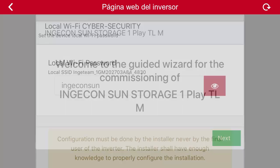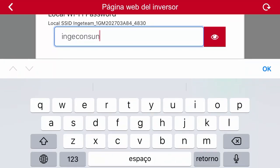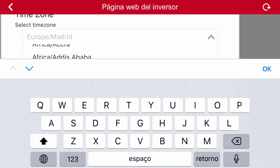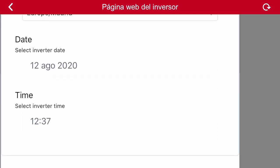The next step in the commissioning is the communication setup. The first suggestion the application makes is to secure the inverter's Wi-Fi network. To do so, we must select a password for the unit. Ingeteam recommends the use of 'ingecon-san' as a password, although installers could change it and select any other one. The next parameter is the configuration of the date, time, time zone, and the location where the inverter is going to be installed. By default, it will take that information from the smartphone.